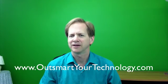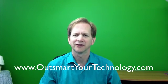If you did, please like this video and subscribe to my channel. I'd also appreciate it if you'd sign up for my newsletter. Until next time, have a great day. This is Don Downs of OutSmart Your Technology.